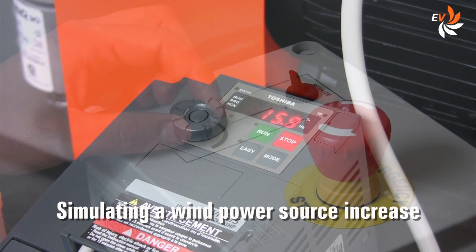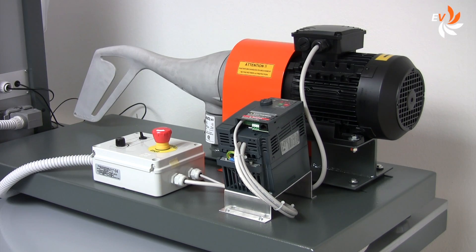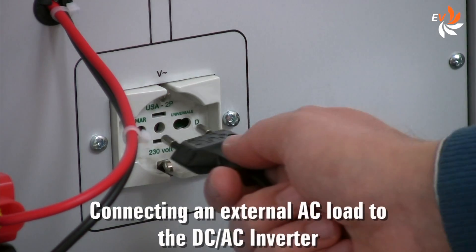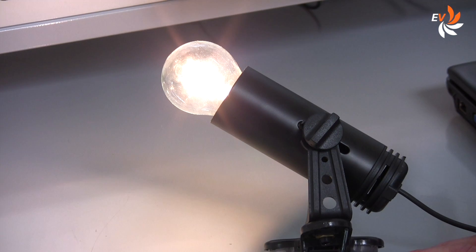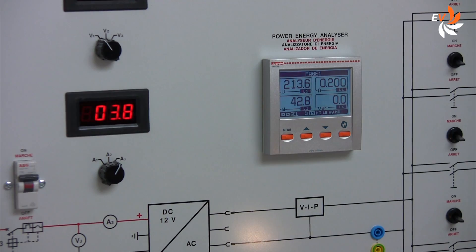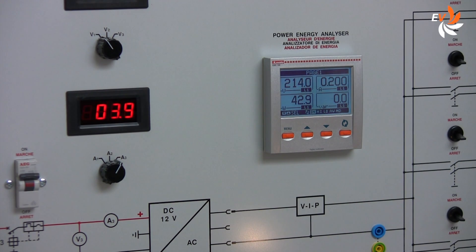Notice how the various parameters change accordingly. We may also connect an external AC load to the inverter outlet, such as this spotlight. Again we check how this action affects different parameters and key points of the circuit.